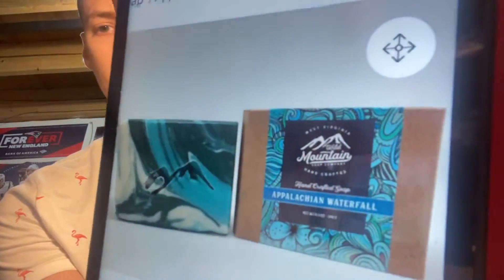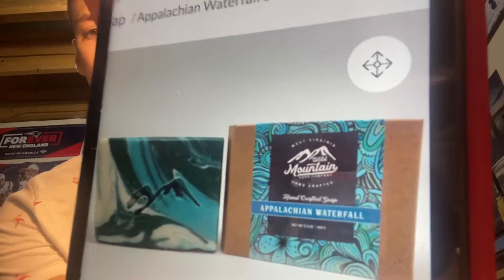That's what it looks like right there. One thing I'll give them credit for, the bars do look really, really cool from Wild Mountain. They have the little mountain peak indent in them, and the colors are really, really nice.